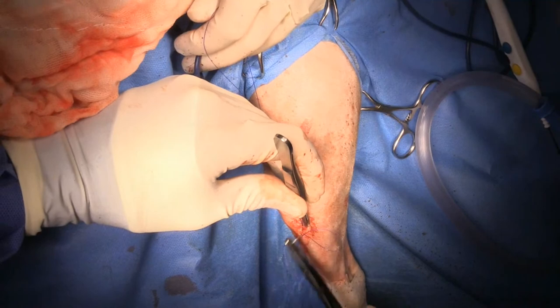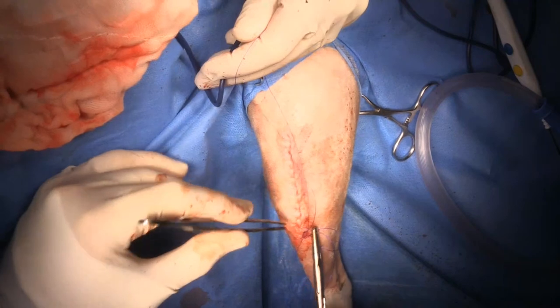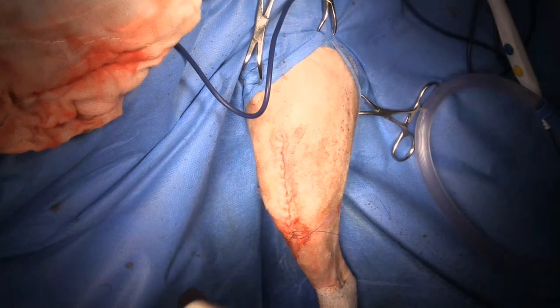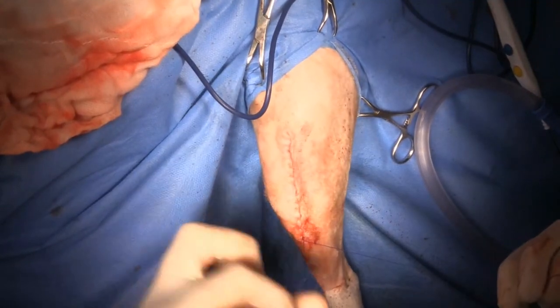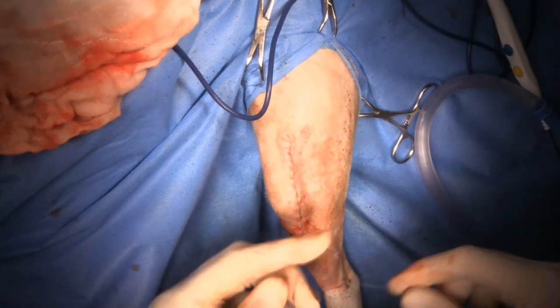Post-operatively this dog will have methadone then transition to codeine, and meloxicam - it's already been on meloxicam in the past so it can handle that. No antibiotics to go home. Recheck in two weeks if everything's going well.